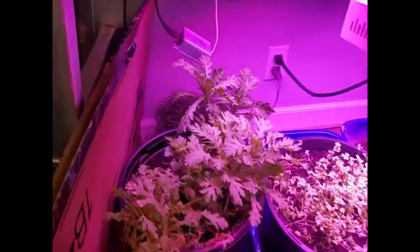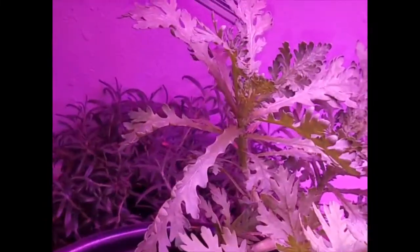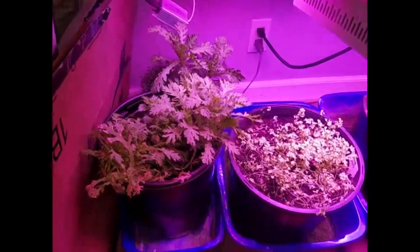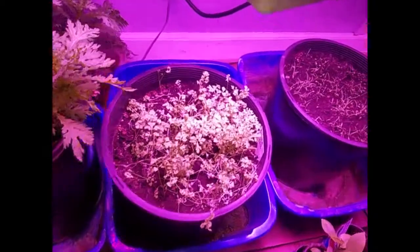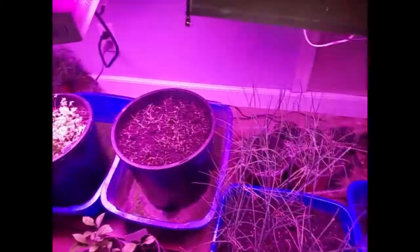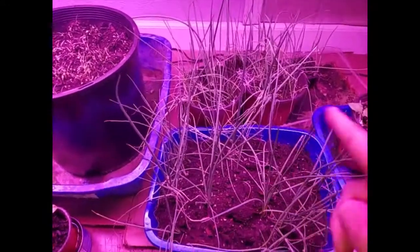There's rosemary in the back there — she's doing real good. That's the chrysanthemum greens that I eat for salad. Curled cress. Lemongrass. My onions.